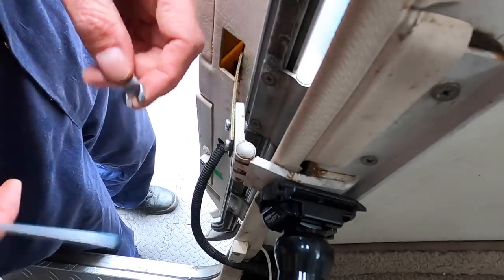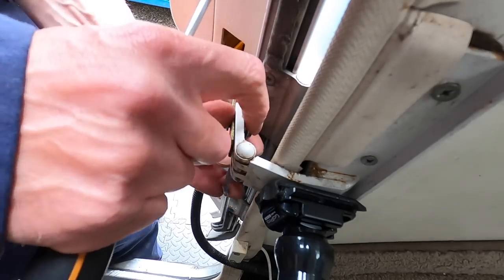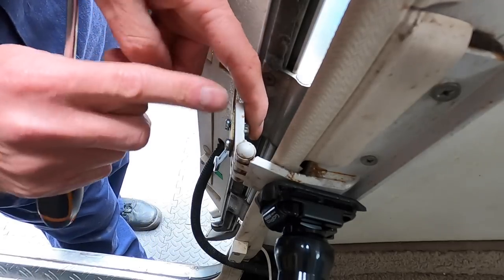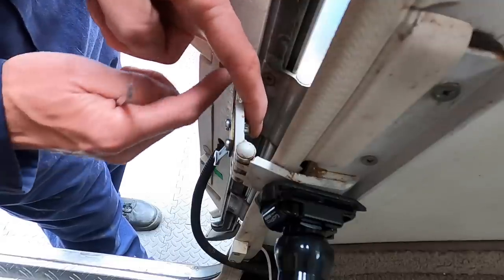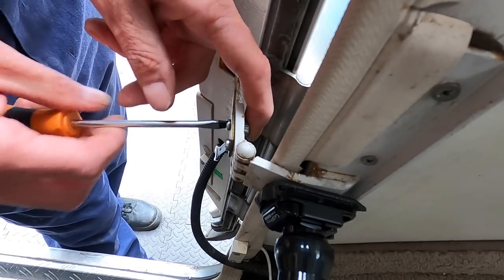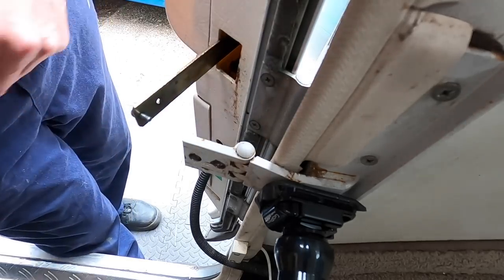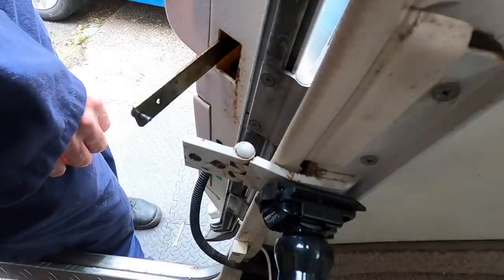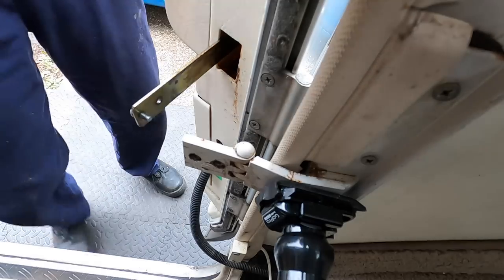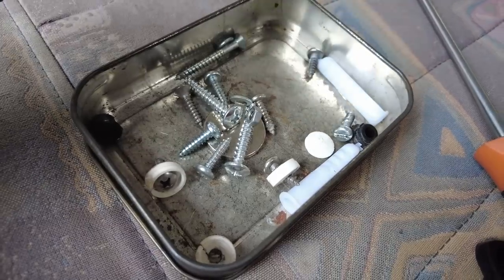The doorstop is particularly tricky because you can't get a lot of tools behind here. There's a screw on this side and a nut on the other, with a huge potential for dropping something. Not only that, this metal bar here that goes into the door is sprung, so when you release it you get a whack on the knuckles. I've just seen a nut disappear — found it, so good using the mat. We just slide that in.